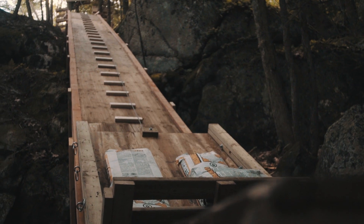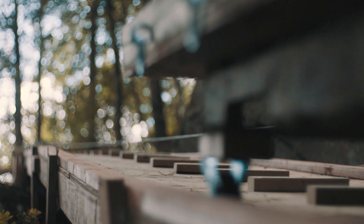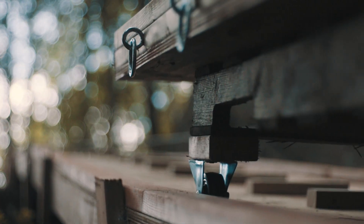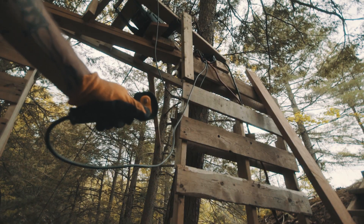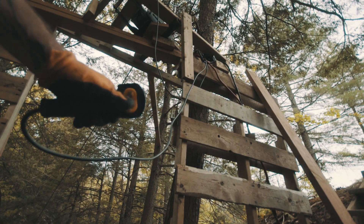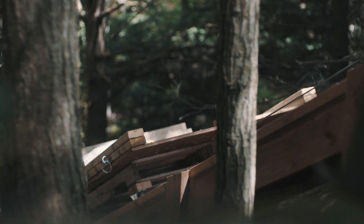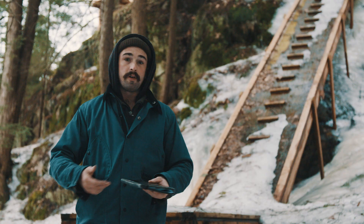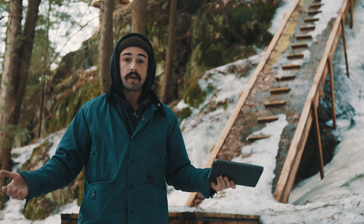I was wondering what a material elevator was and how to build it. After some research I realized it was made up of three things: the ramp, the buggy, and the winch. The winch is the thing that pulls the buggy up and down on the ramp. So I began researching how a winch works because I was not familiar with one.